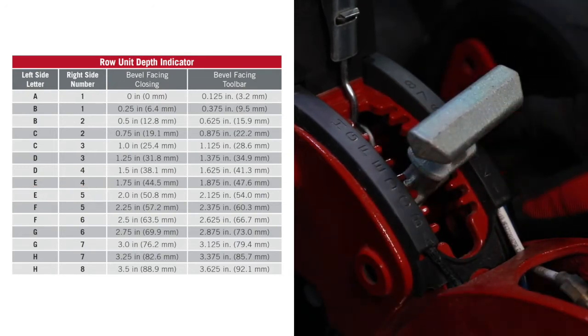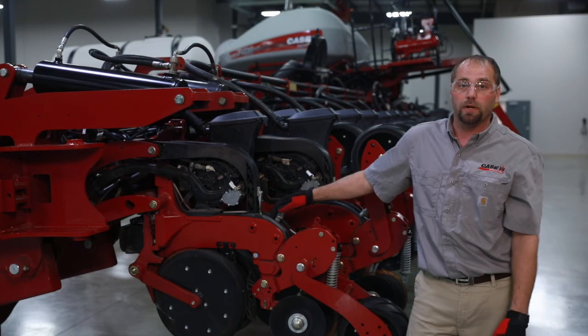For more information on this system, please contact your Case IH dealer or reference the operator's manual.